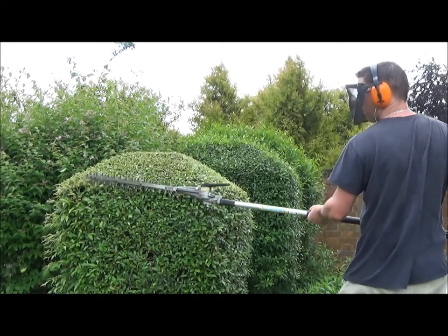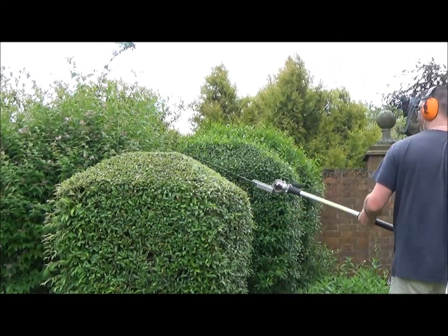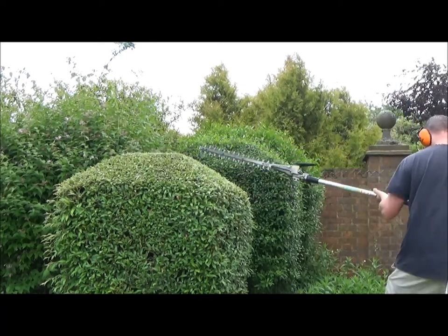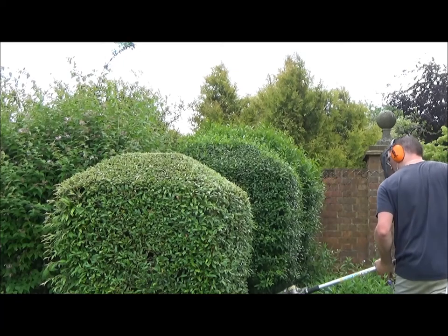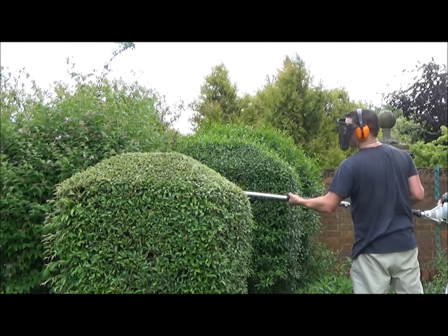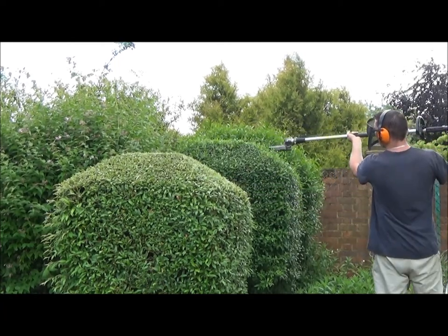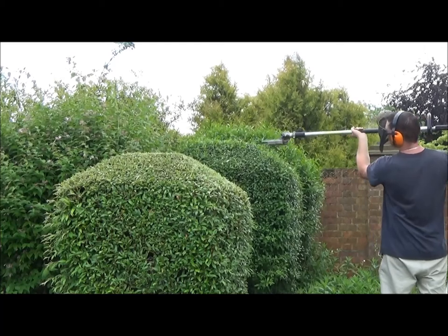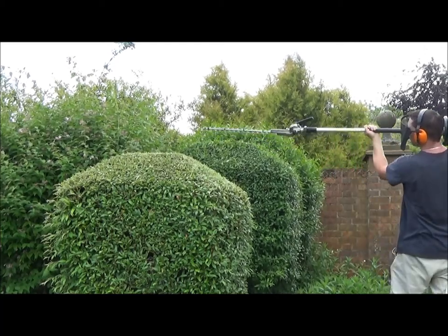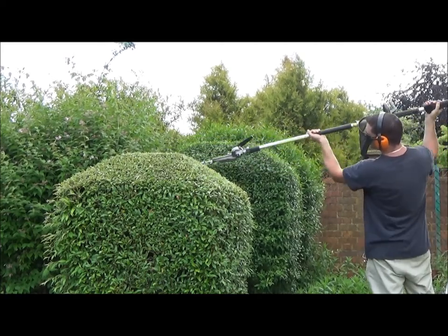I'm using a steel combi hedge cutter — it comes apart in the middle and you can add different things onto it. I like to use it because it's versatile; I can cut big tall hedges, big wide hedges, and even small bushes. One problem it does have is that you struggle to get inside and around small shrubs — you could sometimes do with a smaller handled hedge cutter — but this one works fine for me.